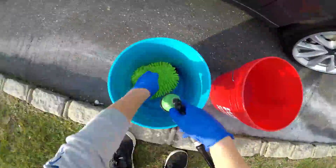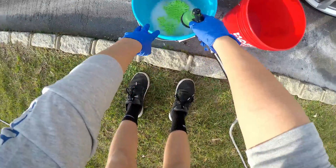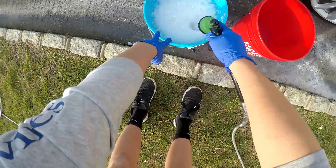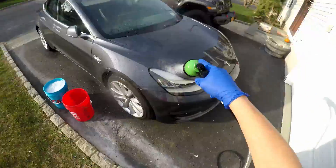Hey guys, welcome back. This is the Detail Devil and today is just a very simple wash — I'm not even gonna call it a detail because we're not even cleaning the tires. I just want to show you with a head cam, first-person view, of just a simple and safe wash. We're using the two-bucket method.